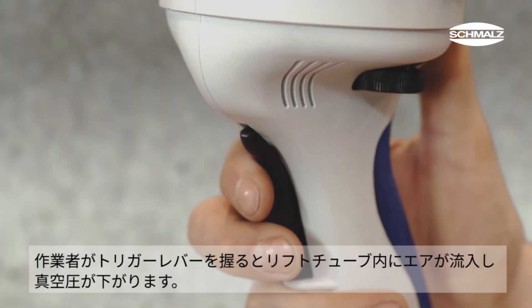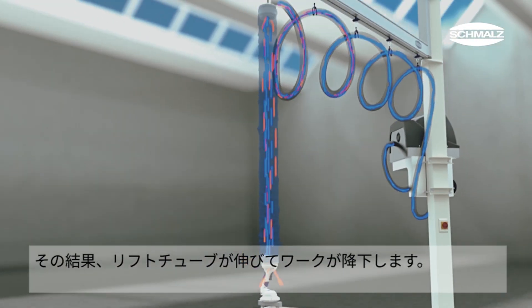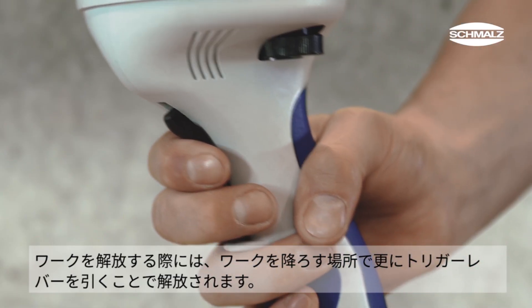As soon as the operator presses the trigger, air is introduced and weakens the vacuum. The lift tube extends downward and the workpiece lowers. To release the workpiece, the trigger has to be pressed beyond the stop position.